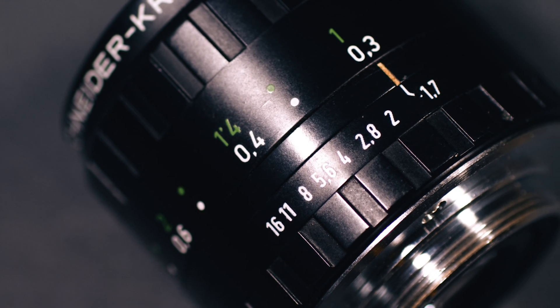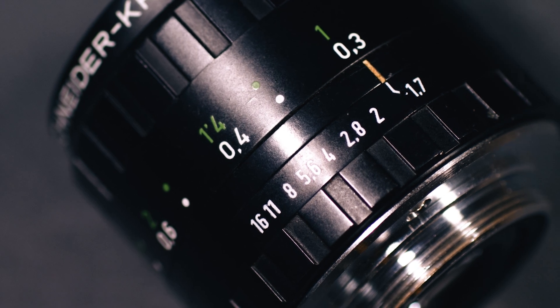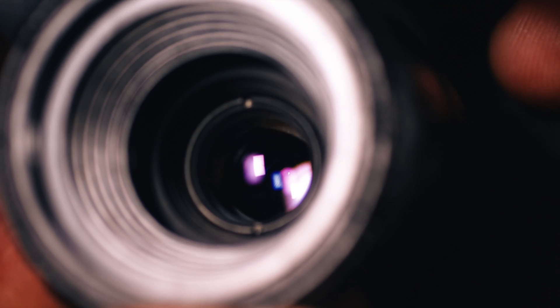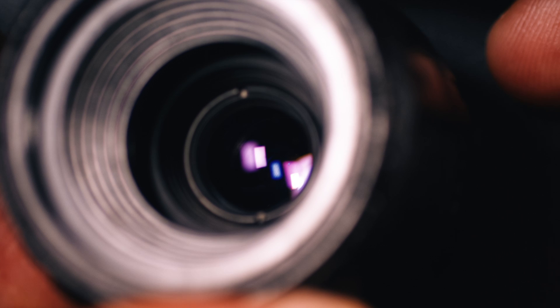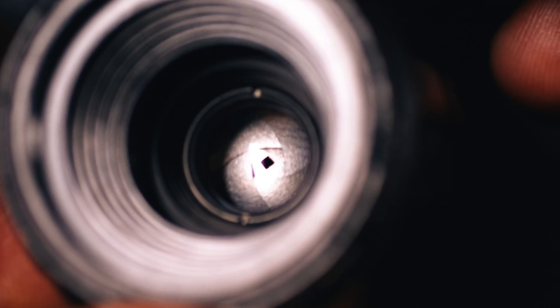The lens has the largest aperture of f1.7 and a smallest aperture of f16. It features four aperture blades and the aperture ring turns silky smooth. When stepped down, the four blade aperture results in a soft square bokeh. However, since this is not uncommon in professional productions, I wouldn't worry too much about that aspect.